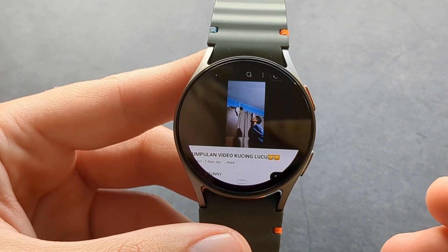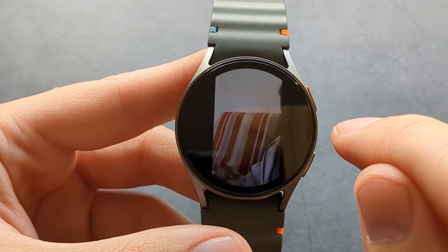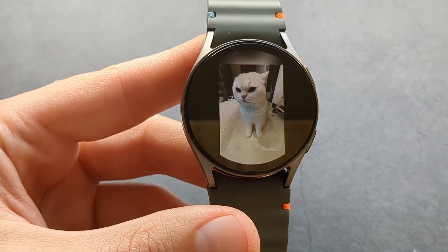It might appear a bit slow as I do have a Bluetooth connection. We can also make it full screen here as well.